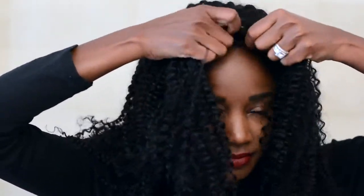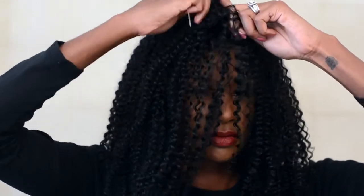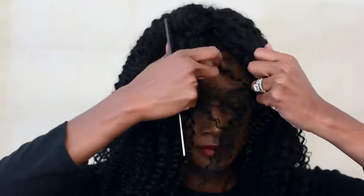Now that I have my wig on my head, I just want to make sure that I have it right behind my hairline — that's where I like to wear my wigs. I want to get this parting situation straightened out because we don't really have a part right now, so I'm going to use my rat tail comb to give myself a clean center part. This wig is a full lace unit so I do have the flexibility of parting this wig anywhere I want, whether it's on the right side or left side, the center, or ear to ear — full lace wigs give you that flexibility.